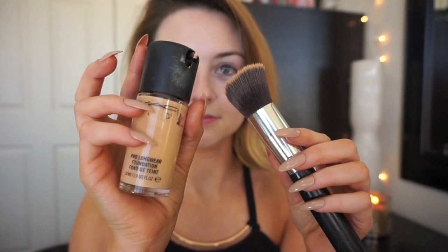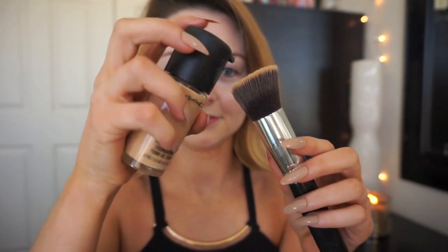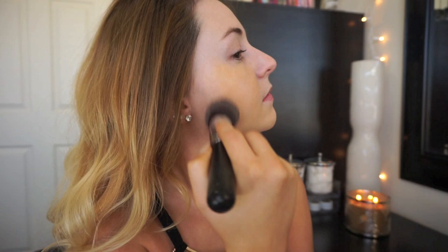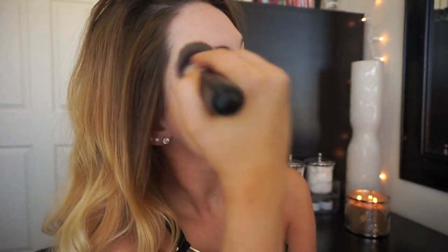For complexion, I'm going to be using the MAC Pro Longwear Foundation in the shade NC15 and I'm using an Amazon foundation brush. I'm buffing this into the skin using patting motions. These pressing motions are going to help intensify the coverage and give me a more flawless finish. And then when I go in using swirling and buffing motions it's going to blend the foundation out. I'm going for a full coverage today, so you'll see me using lots of buffing motions to really intensify the pigmentation.